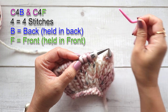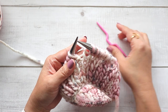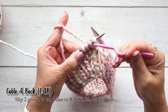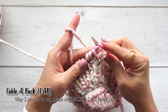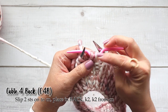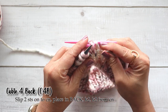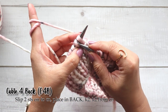I've just knitted two stitches and this pattern calls for a cable for back. What I'm going to do is slip two stitches — because we're working over four stitches, I'm going to slip the first two. When you slip your stitches, make sure you slip purlwise so that they are not twisted. Because this is C4B, which means back, I'm going to place those two stitches in the back, and then I'm going to knit these two stitches.